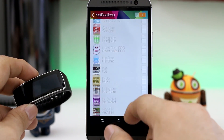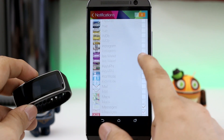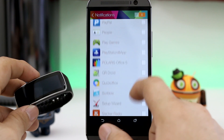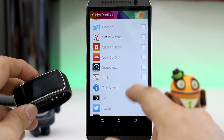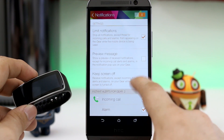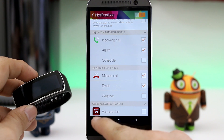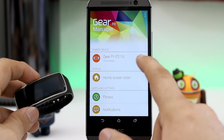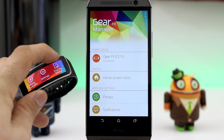Everything else pretty much works, and if I've missed something that doesn't work, let everybody know down below so we can all keep an eye on this. I have media controls working, I have notifications coming through, and much other stuff here with the Gear Fit. I was actually surprised that just sideloading the APK did the trick, so maybe Samsung will open this up to other devices here in the future. I really, really hope so.